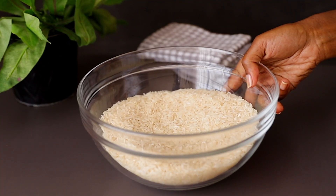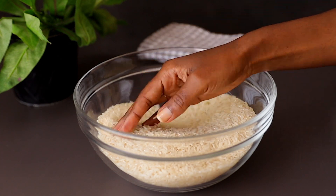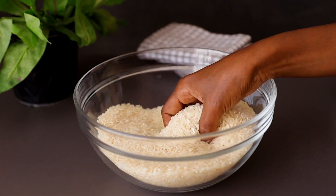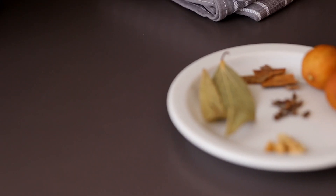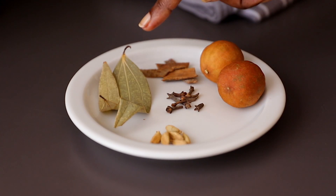I also have some rice. For this recipe we are using basmati rice — basmati works perfectly with this dish. Make sure you've washed it nicely until the water runs clear, and then I'm going to soak it for about 30 minutes before we cook it.